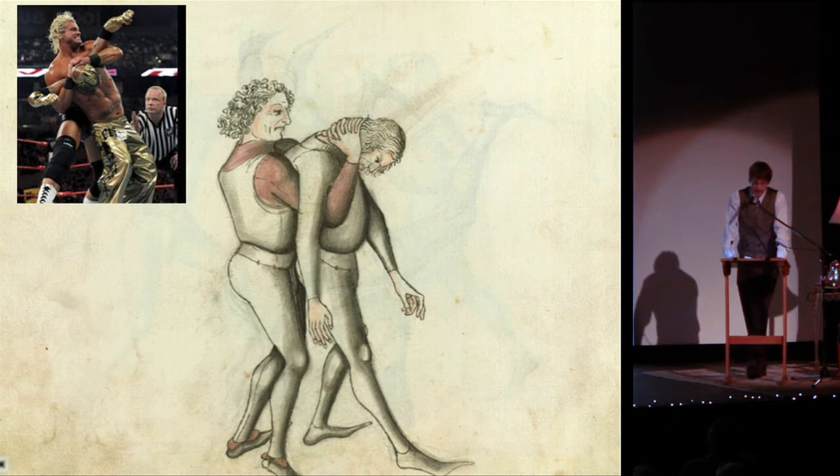Since carving out wooden stamps is a painstaking task, the masters made as few images as possible, so no manual is really complete. This is the same movement as the Fiore plate from before, only drawn by a different master and from a different perspective. So this is a full Nelson hold, hundreds of years before the first WrestleMania.